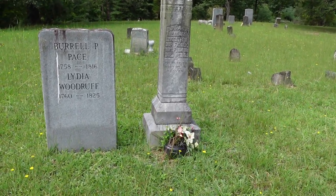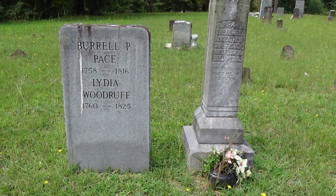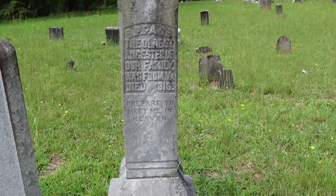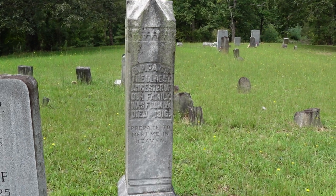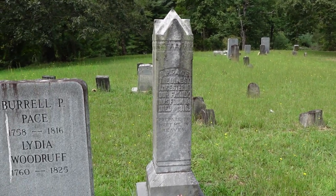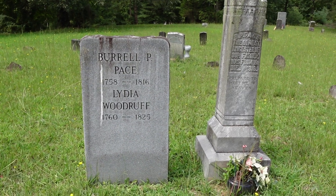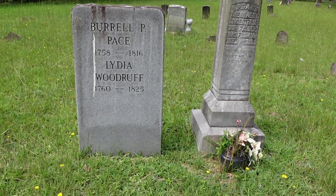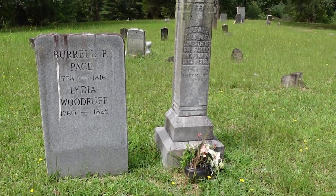He is the oldest ancestor of our family to arrive in Saluda, and this grave is dated — you can see the etchings on this older marker. He died in 1816. He is a Revolutionary War hero. There are some very interesting stories about the Revolutionary War where he's concerned, and where his father and a brother are concerned. I will add some information into the video about that. It's a story that's been told to me since I was a child. Burl is my fourth great-grandfather.